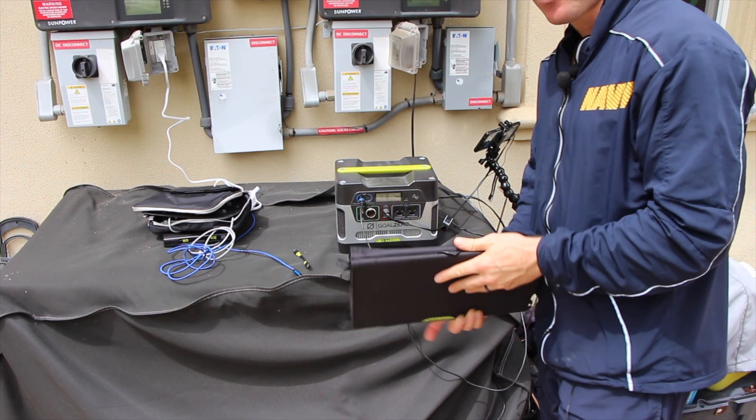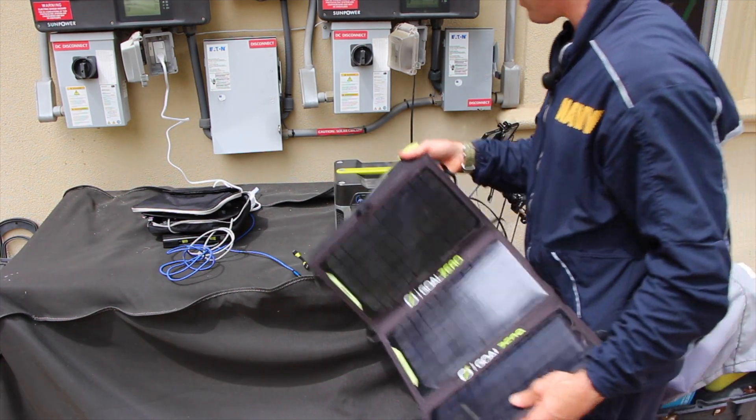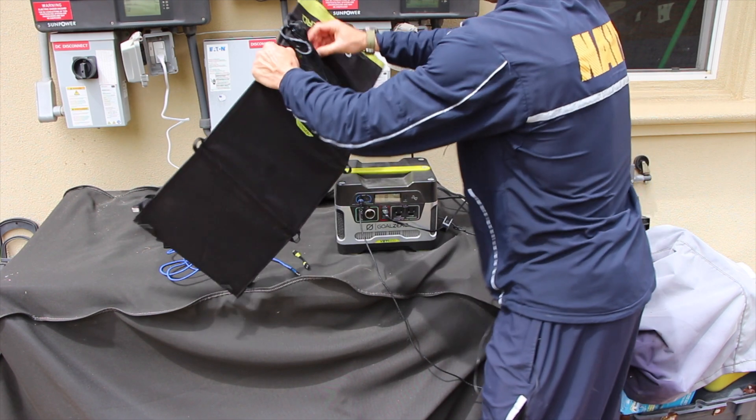Even if you don't have solar at your house, if I take this Goal Zero panel — this is a relatively small panel and it's compatible with both devices — all I do is connect it and you can see the light showing that it does have some power being generated from this panel.